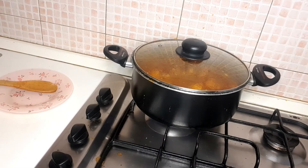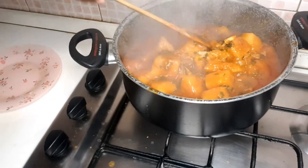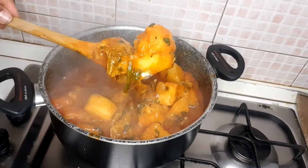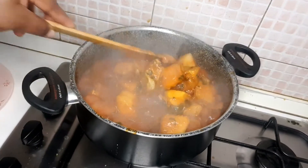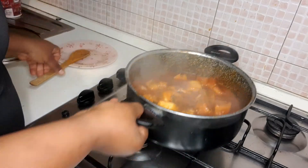Thank you so much guys for watching this yam porridge from beginning to end! I love you all. This looks so good and it's yummy — very delicious! That is the name for this yam porridge. Please do not forget to subscribe, like, comment, and share. God bless you. Make sure you cook this for the cold period. Love you and bye!